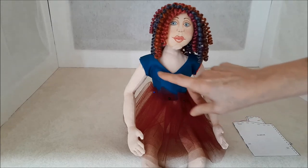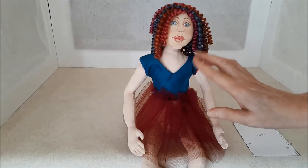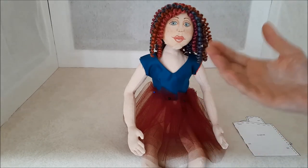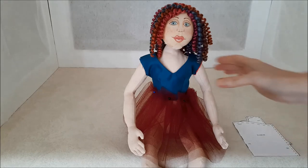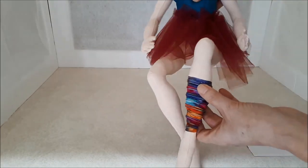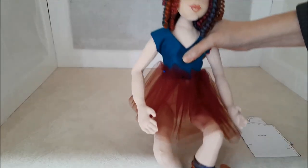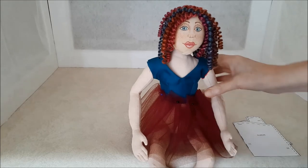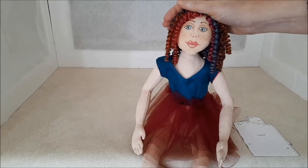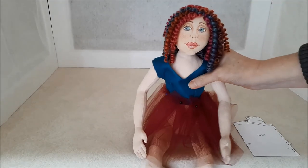I'm thinking of maybe embellishing the bodice — I'm not sure yet. It's interesting how it unfolds as you go along. I do have this really beautiful ribbon that I've wrapped around her leg as a legging, so I think I'm going to use those as leggings. I have little shoes to make her. I think she's so adorable and I'm having a lot of fun making her.